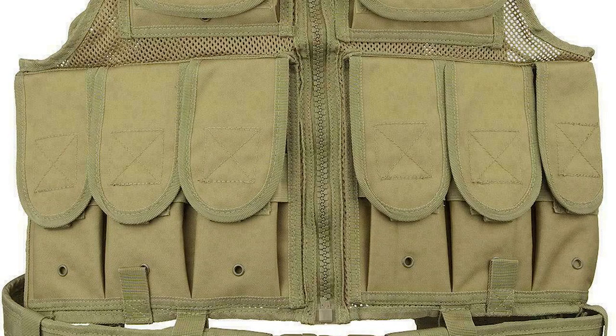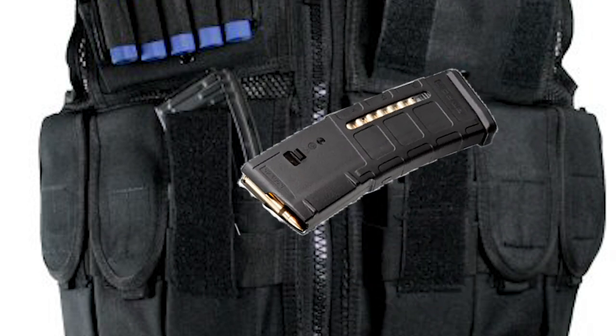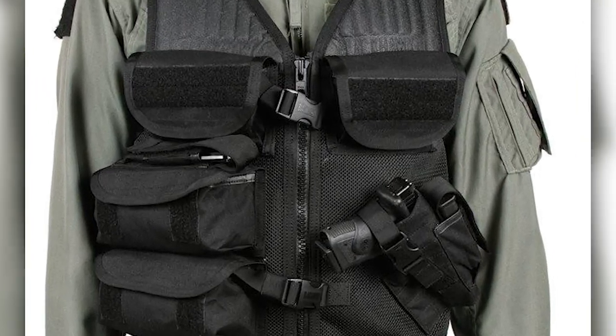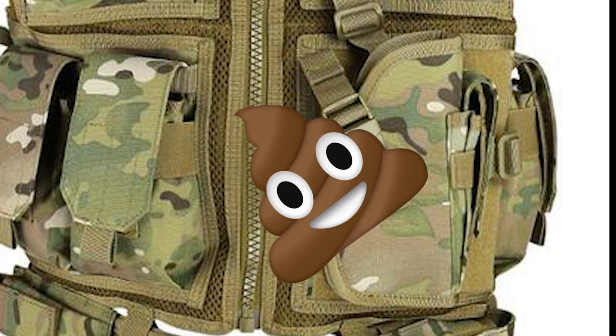Those pouches have flappy tops that are not removable and in some cases not quite wide enough to hold a 7.62 magazine. Sure, you can fold the flaps over and insert the magazines that way, but the minute you do something heroic that magazine will leave the building. These vests, especially the cross draw versions, will restrict your ability to carry magazines on the support side and replace that functionality with a barely usable holster — a waste of money that does more to hinder players than help them.